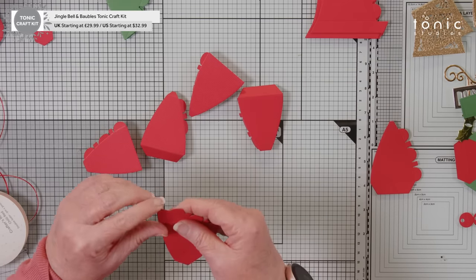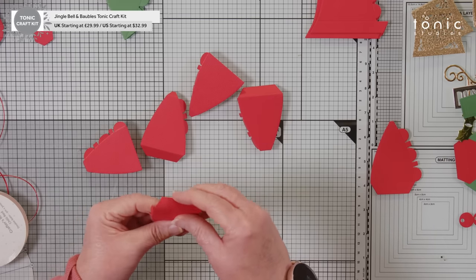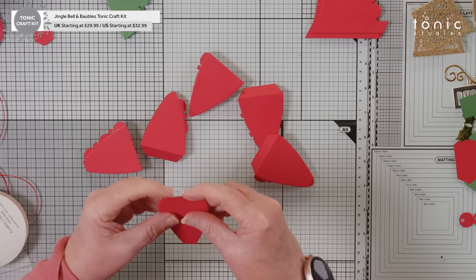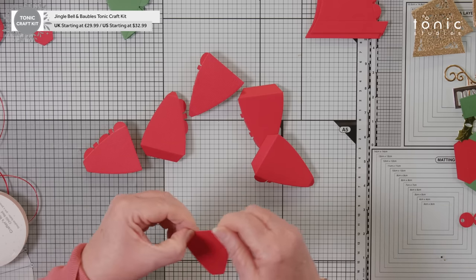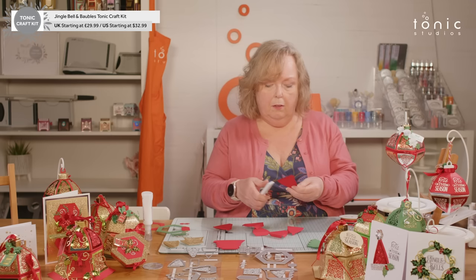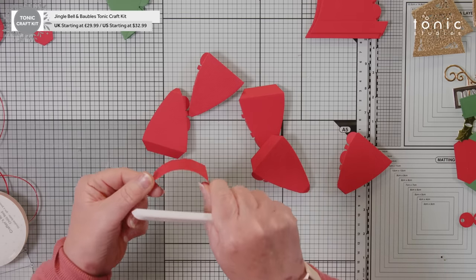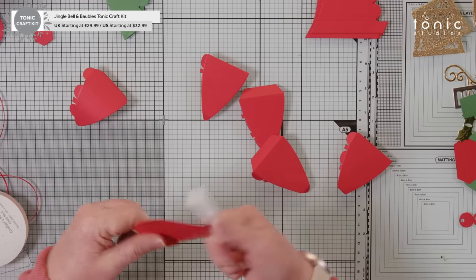There's four done. The next thing I'm going to do is put a little bit of a curve into these panels, because it's a bauble and we need to round it. Let's get my paper creaser. Just hold the base tab on the end and give a curl, and then you'll start to see the shape of your bauble come in. We're going to do the same with all of these.